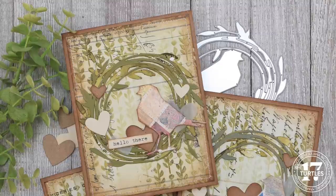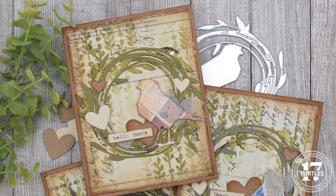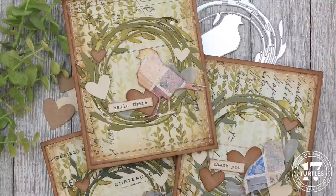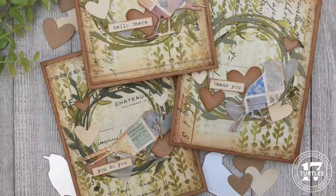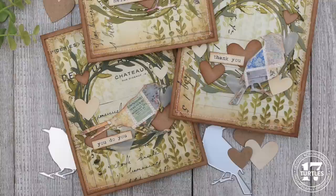Hello there, I'm Julianna Michaels and welcome to my channel. In this video I'm sharing the Lovebirds cards I created for the Tim Holtz 2024 Sizzix Everyday Live. I'm going to take you step by step through how I created them and as always I've got loads of little tips and tricks sprinkled throughout the video. If you're interested in the supplies I've used, you can find them linked in the description box below. Now let's get on with the making.